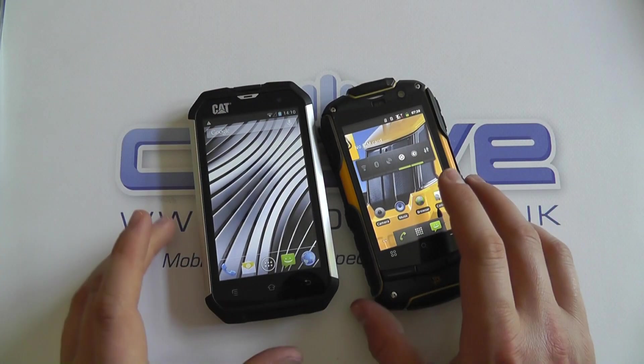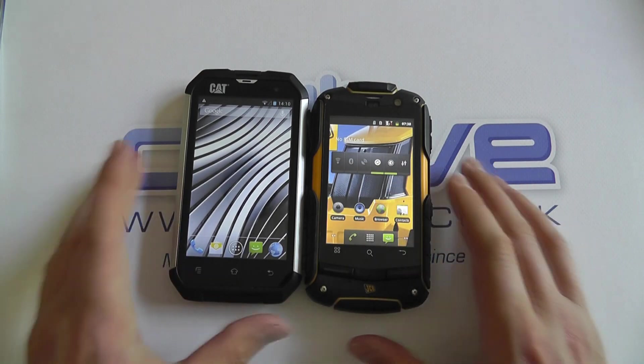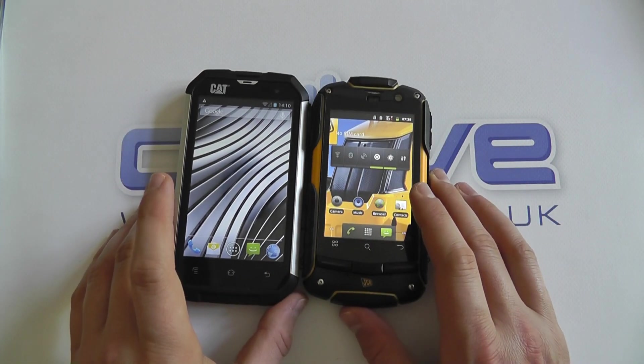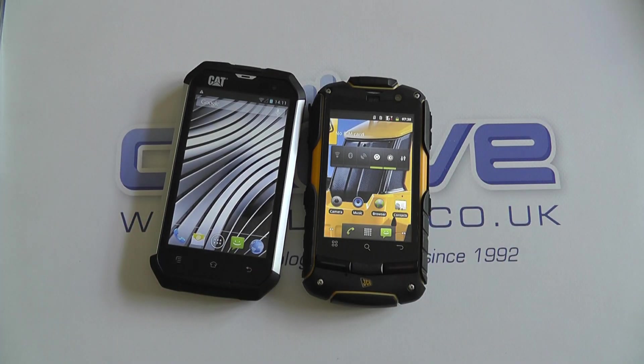That's a quick comparison between the two devices in terms of core specification. You can make your own judgments on the design — I'd say the Cat looks the smarter of the two units. For more information, visit clove.co.uk.